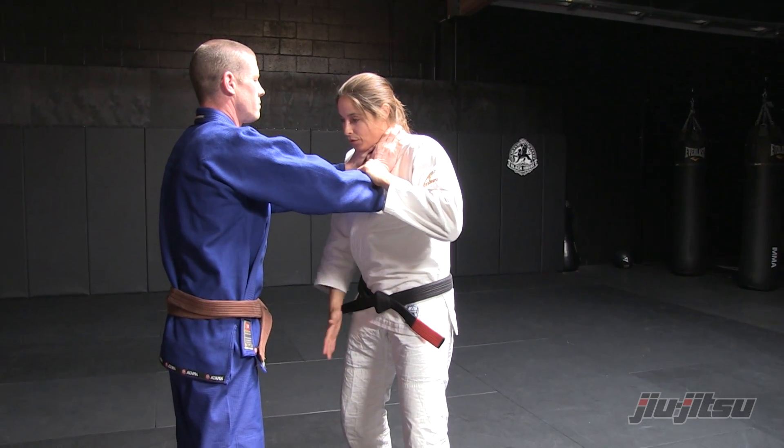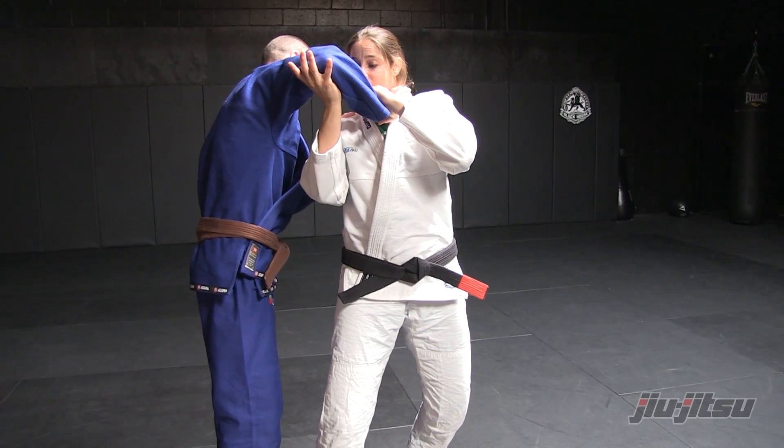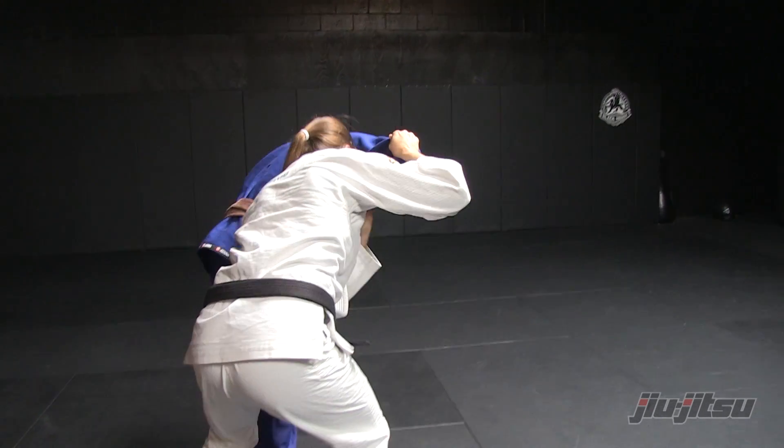I step through at the same time as I pop his elbow up, creating a little bit of space. I have a strong grip on his wrist to keep it on my neck as I step through the little hole.